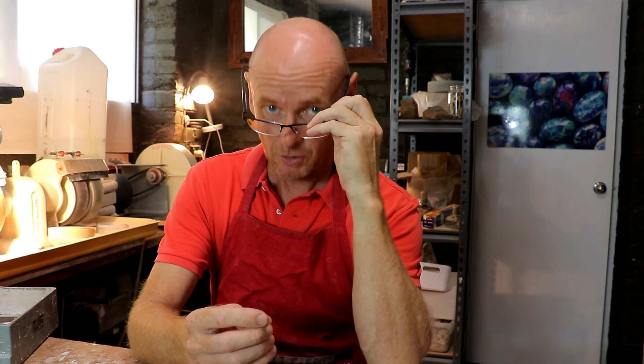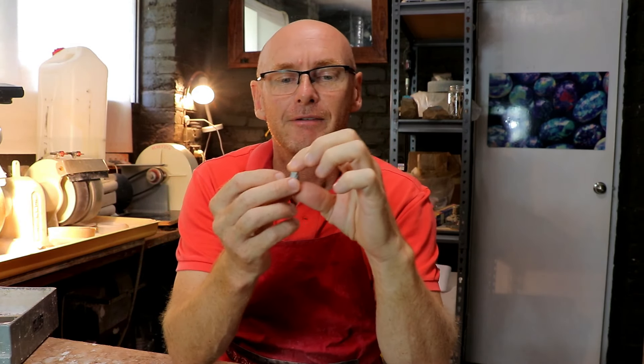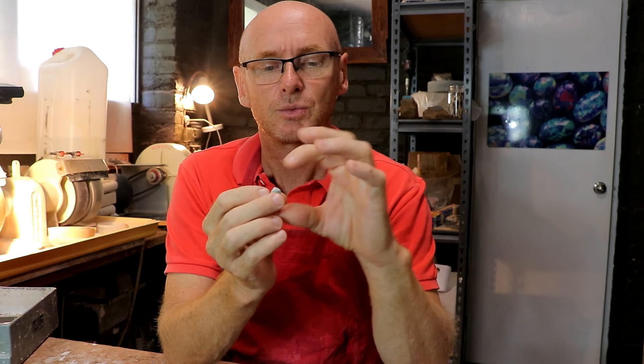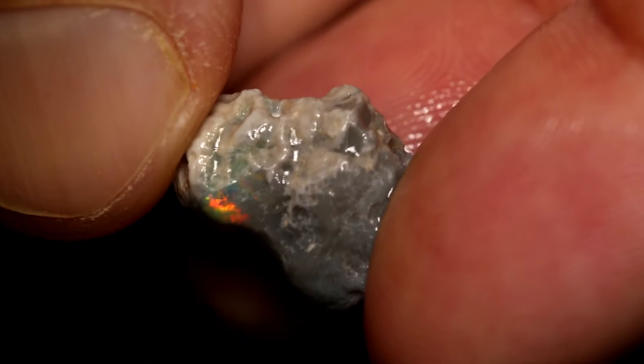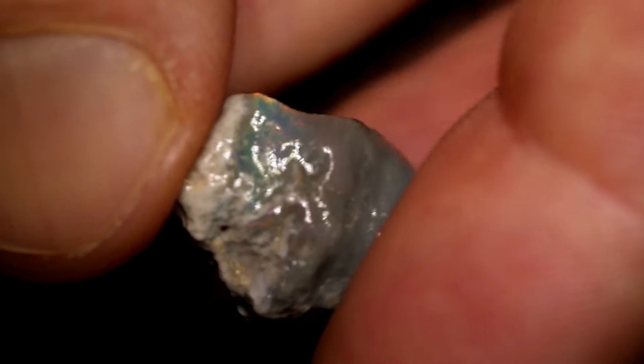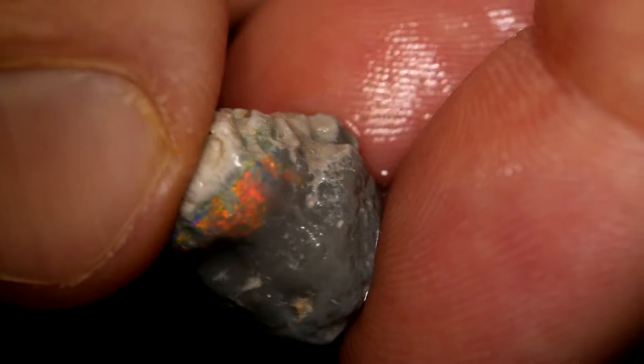When we're looking at this piece of rough, it's actually a knobby opal. We have a few different features — we have a white cap or top, which they can call crockery, white potch, or matrix. There are a few other names people might use. A lot of the time with these types of knobbies, the colour can be sitting just underneath that white crockery top.